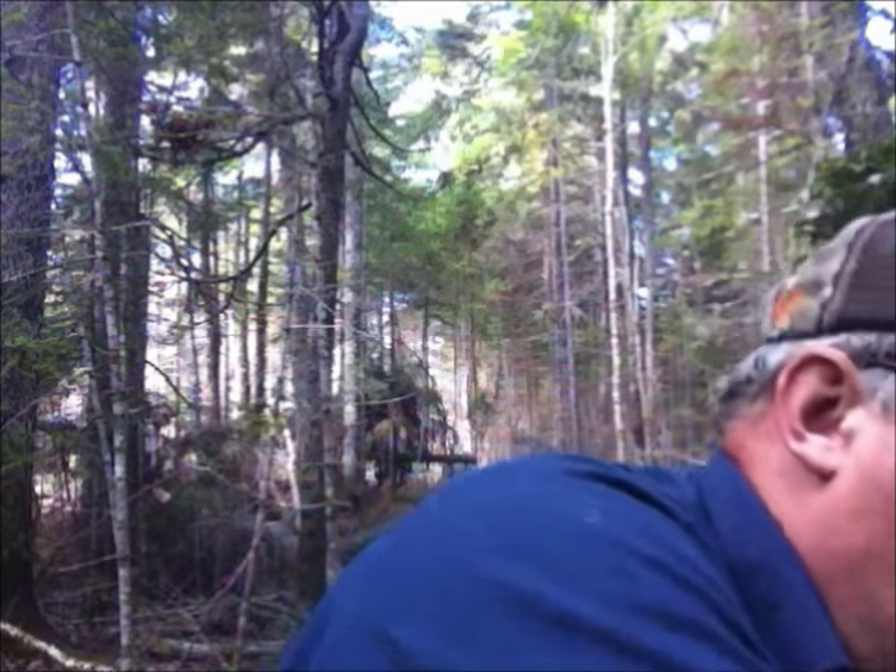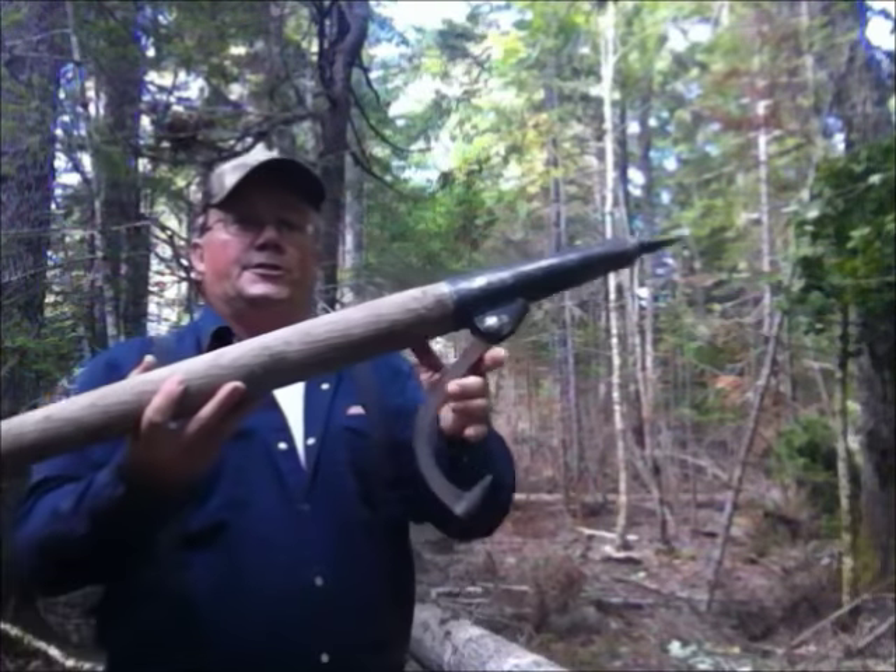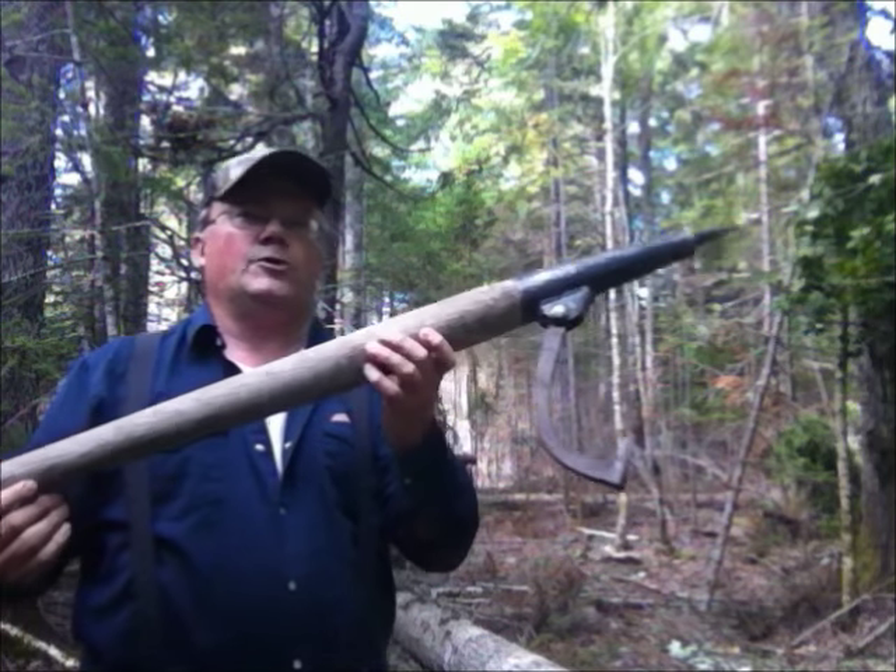The other thing that I can't be without in the woods is one of these. If you don't have one of these, stay home.